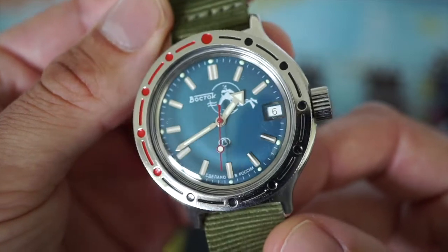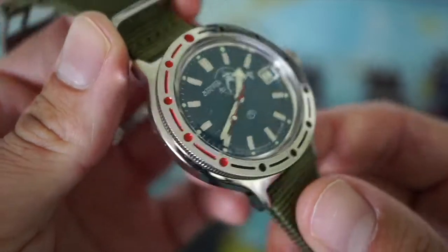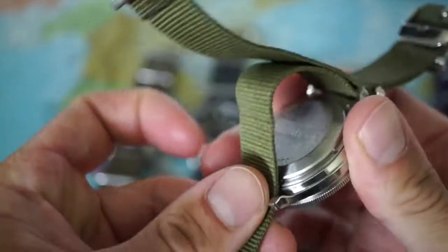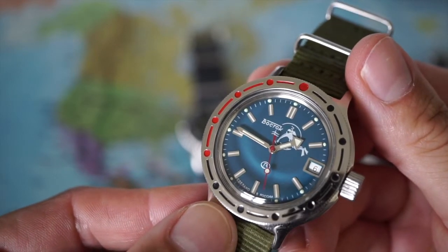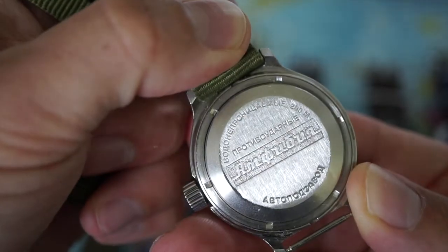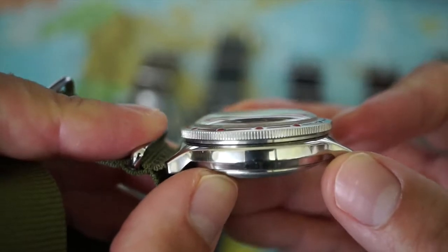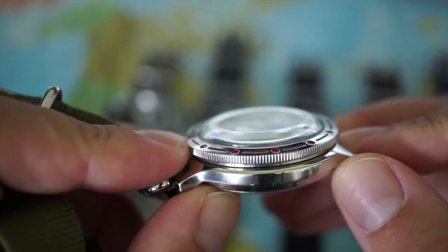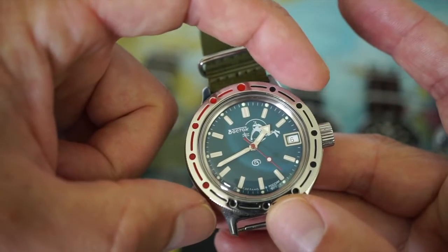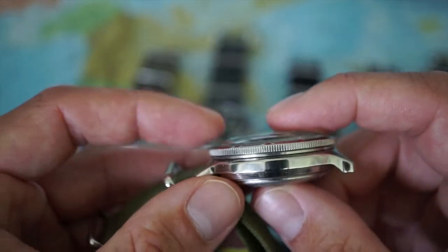This watch has an in-house movement by Vostok, a Russian company, called the 2416. It has 31 jewels, a power reserve of 31 hours, and runs at a frequency of 19,800 beats per hour. The movement has accuracy of minus 20 to plus 60 seconds a day and allows hand winding. It features a very nice caseback, 200 meters water resistance, and a domed acrylic crystal. Dimensions are 39mm across without the crown, 46mm lug-to-lug, and 14mm thick — quite thick but small in diameter.